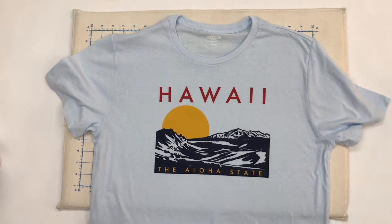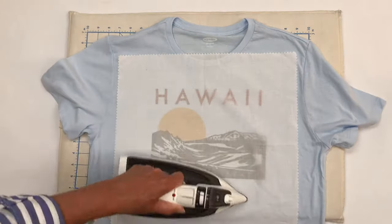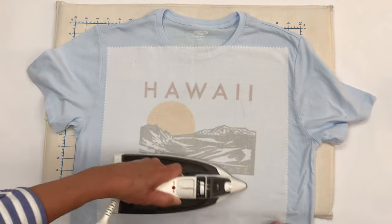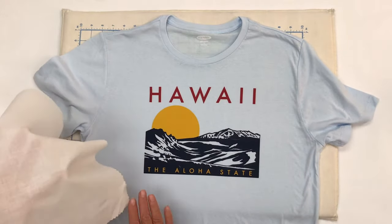To start out, we're going to press our design. Your kits will come with a pressing cloth. This is a see-through pressing cloth, and you want to press your t-shirts nice and flat. This cloth actually protects the design so that the iron doesn't burn it. We'll also use this cloth later when we put the interfacing on.